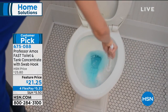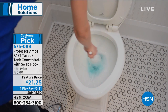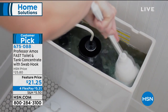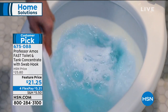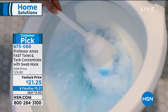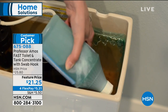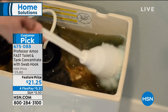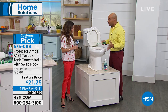This price point — it's on sale. The Four Flex goes away at midnight, so if you wanna take advantage of that, that's how you get it home for $5 and change, and you pay that off interest-free over time. Sometimes with toilets, we think those stains — the rust, the mold, the mildew, the calcium — are just stuck there because it's an old toilet. This is a great way to restore what you've got. Even when the finish on your porcelain toilet bowl is gone, this Fast Toilet and Tank will remove all those rust, iron, and mineral deposits from that surface and still make it look good again.